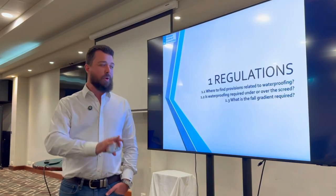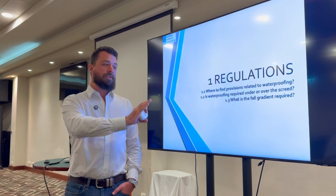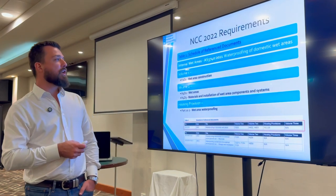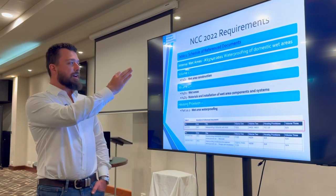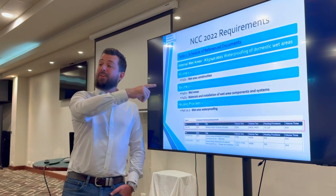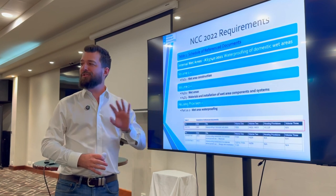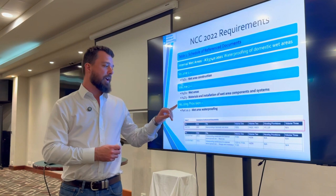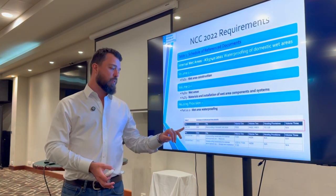So the dry stuff first, but bear with me — we've got quite a bit of ground to cover. We're going through three points: where to find the provisions related to waterproofing, is waterproofing required under or over the screed, and what is the full gradient required. We're talking about NCC 2022 requirements. For internal wet areas, we have AS3740 2021 being the current version. Depending on whether it's volume one or volume two, the references differ — volume one F2/D2, volume two H4D2 and H4D3. We also have the new housing provisions reference document introduced with 2022.